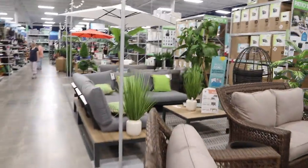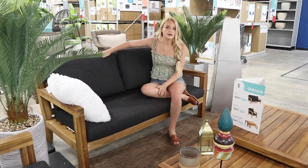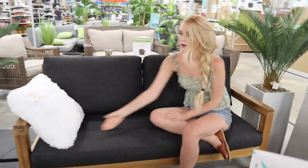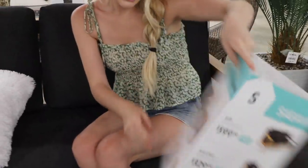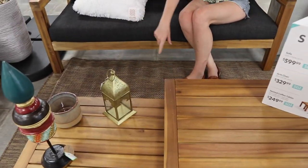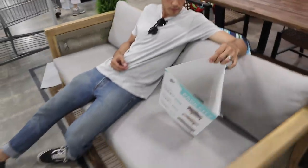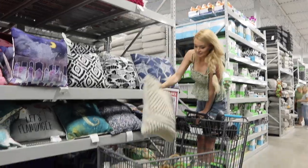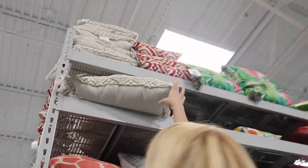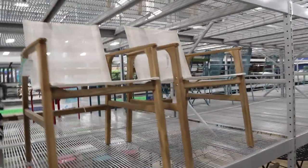Actually honey, over here is where we want to look — this is what we're looking at. Okay, decisions! We're debating between a few options. I like this one a lot. Yeah, I like those — I think we got two of those.